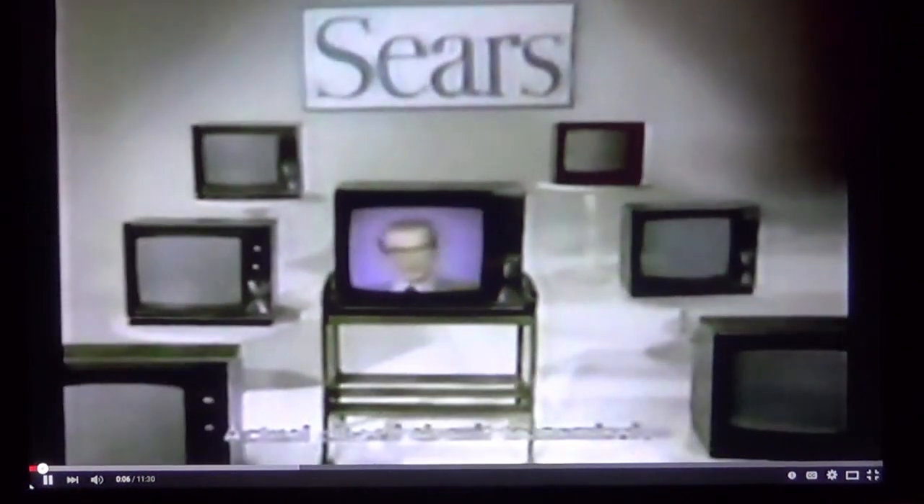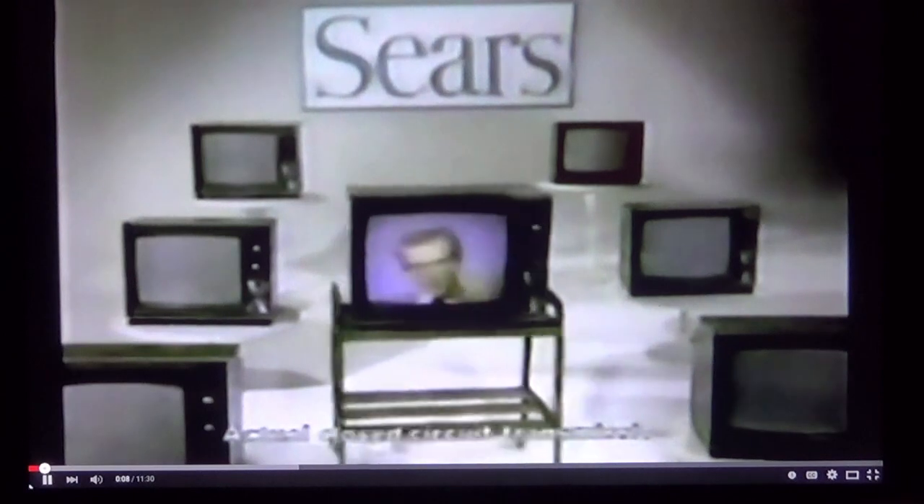Of course you get one button color on Sears 19 inch color TV, but you also get something a lot more important. You get Sears testing for quality, Sears service available nationwide.